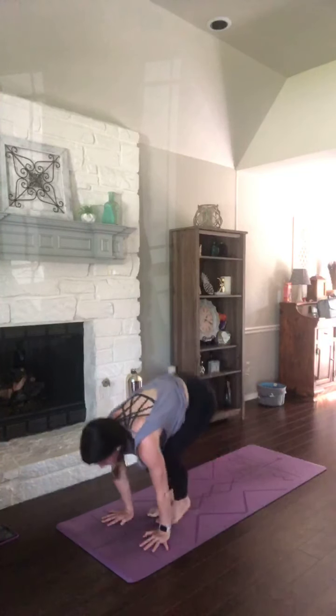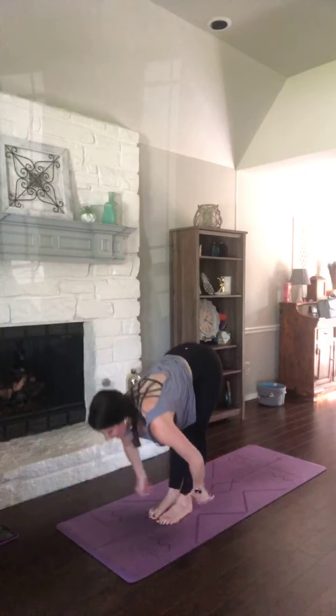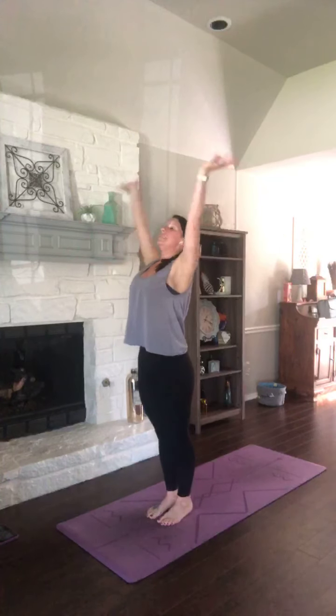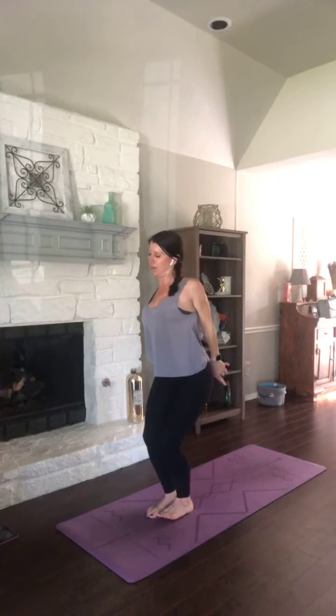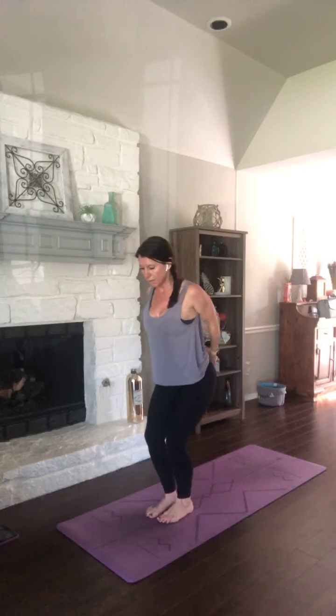Halfway lift. Fold it deeper. We're going to bind this time, so rise to standing, reach up. Exhale, hands to heart and behind your back. Set your feet up for chair pose. Take that bound chair — sit your hips back. Pull your palms together. If you can't reach your palms, just grab your opposite elbows. Open up through that chest. Weight is in your heels.